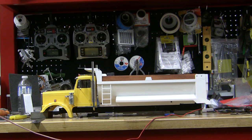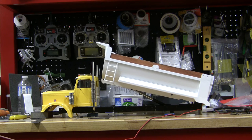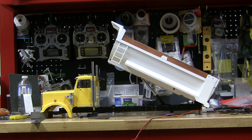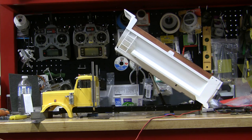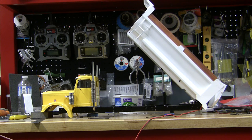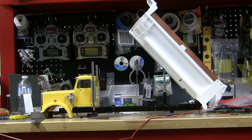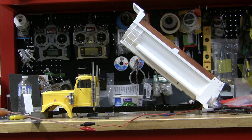Anyways, here's it in action. It's fully up. This has been built for a tri-axle setup too. It's longer than normal, about three inches longer.